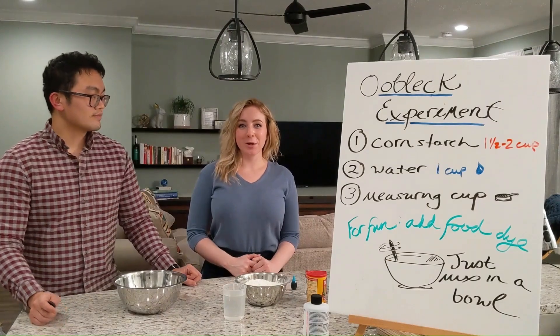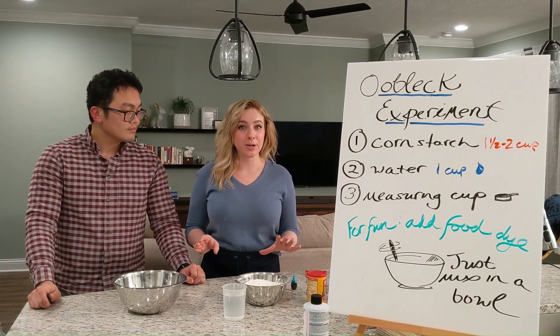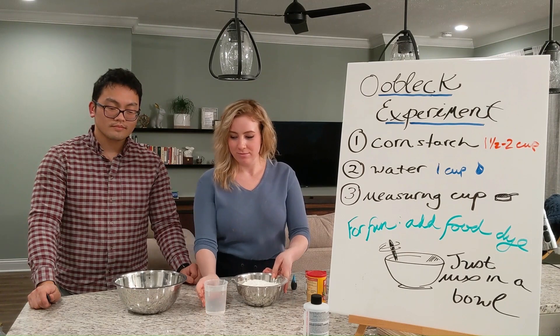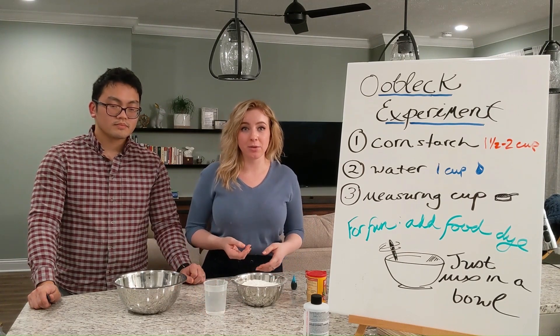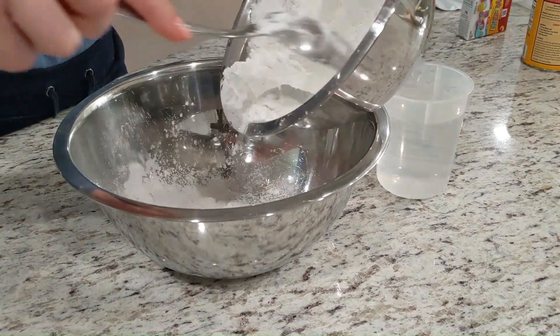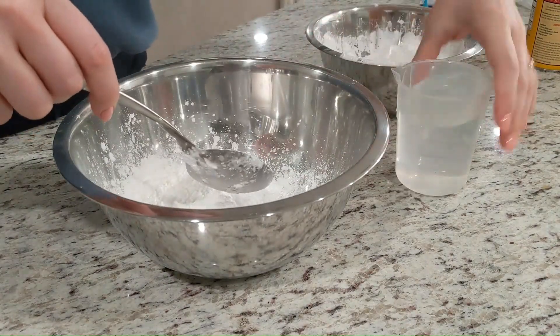The first experiment we're going to do today is making something called oobleck. For this experiment, we need a few everyday items, which include water, cornstarch, a couple of bowls, and maybe some measuring cups if you really want to measure it out, but it's not super important. We'll simply put cornstarch in a bowl and then slowly add water over time, and mix the two ingredients together.